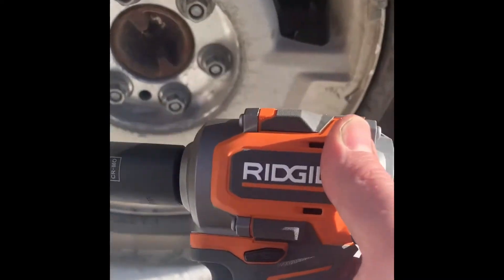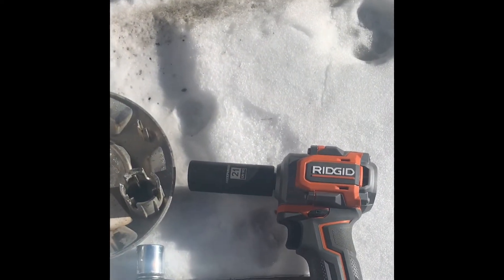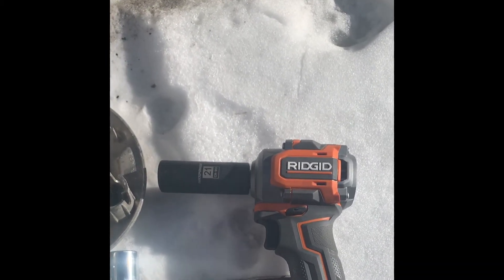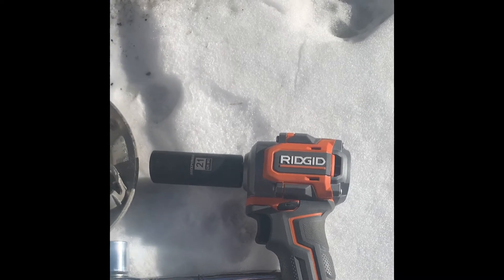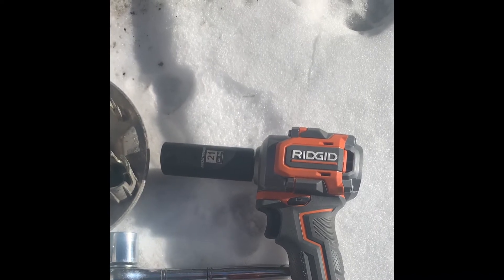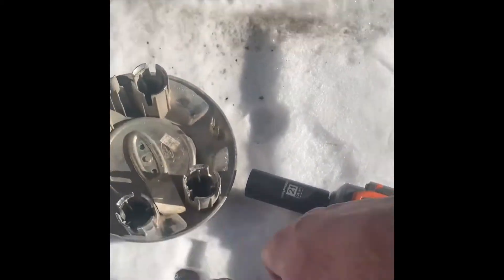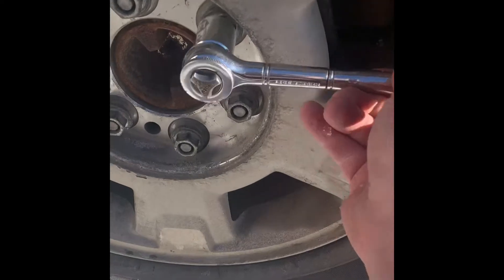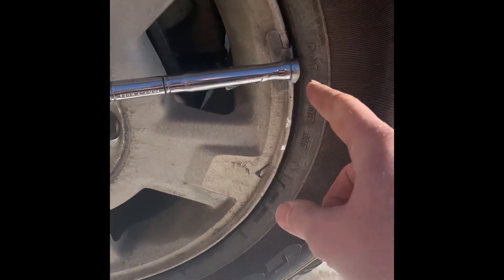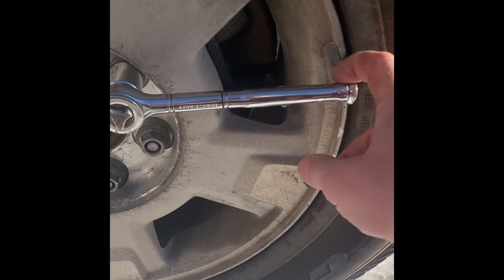I'm going to explain as quickly as I can what torque is. Torque is measured in distance — most things are labeled by foot-pounds of torque. So this little impact wrench is rated for 225 foot-pounds. When you put this onto a lug nut, if you were to put 10 pounds on the end of that handle and push it down, that would be 10 foot-pounds of torque.